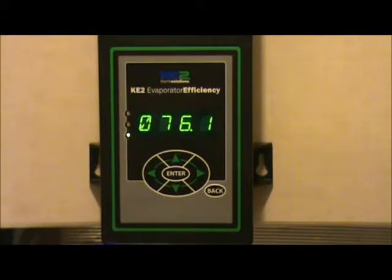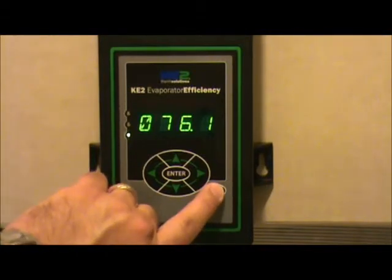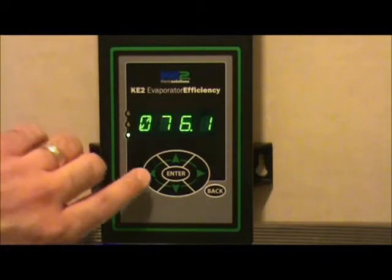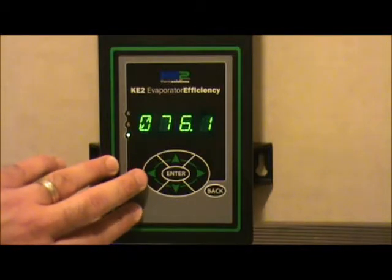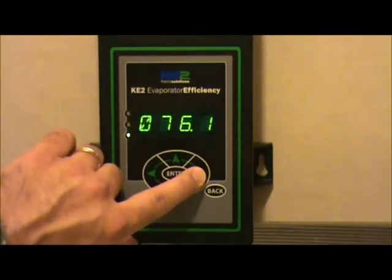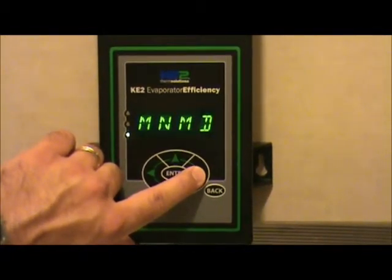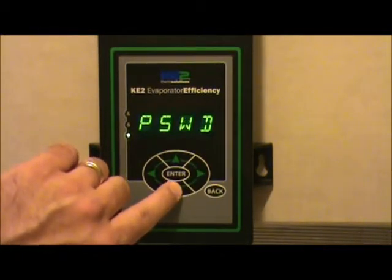The easiest way to do that is to start from the room temperature reading screen. To make sure that you're at that location, just hit the back button a couple of times and it clears it out to the room temperature reading. At that point, what we need to find is the manual mode column where we're going to make the factory reset. You can scroll from the left or the right to find those columns, then scroll down through that column to find the factory reset.